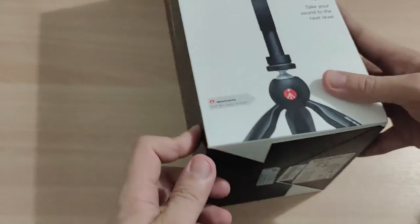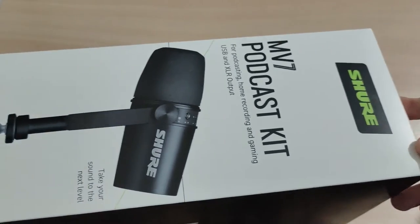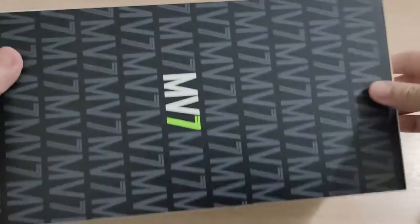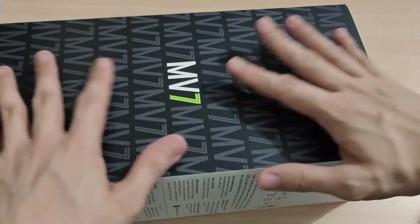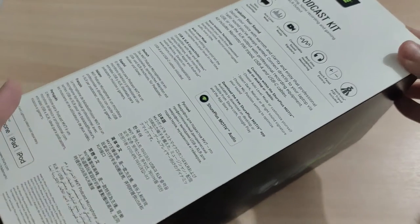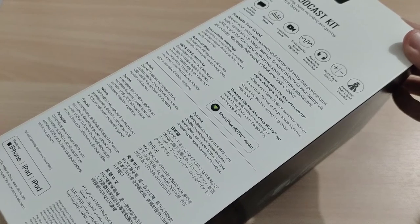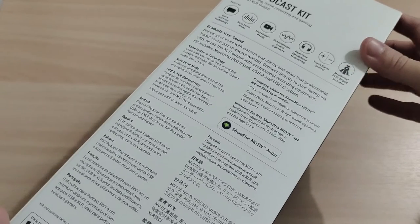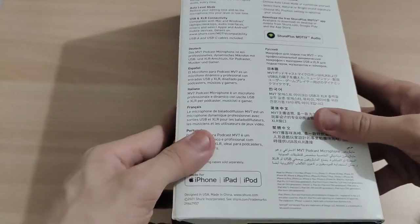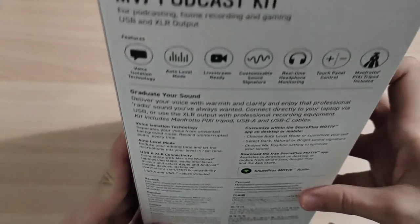This is the box of the Shure Envy podcast kit. I like the box — it looks very expensive. There are some instructions. This microphone is good for podcasting, home recording, and gaming.